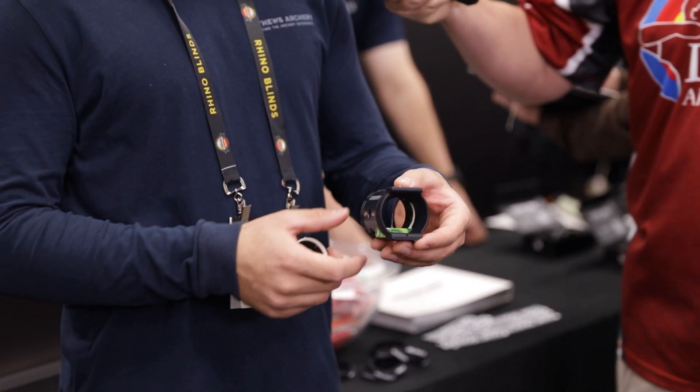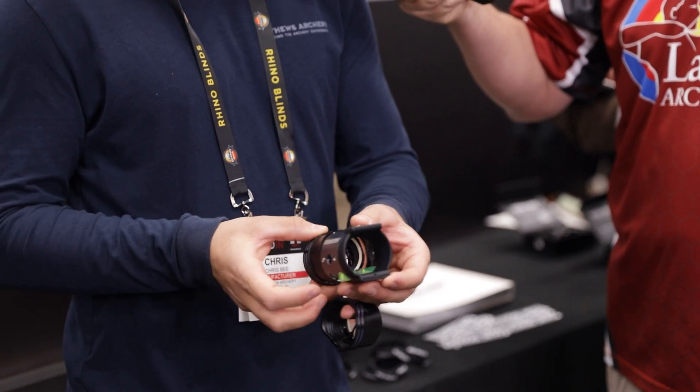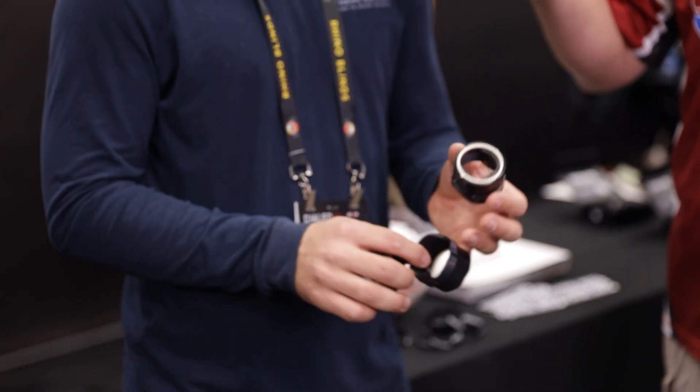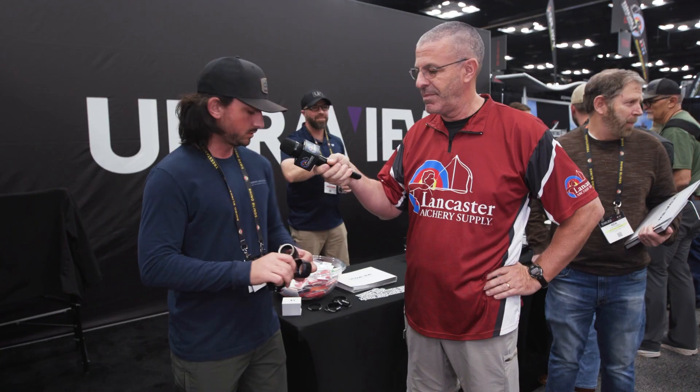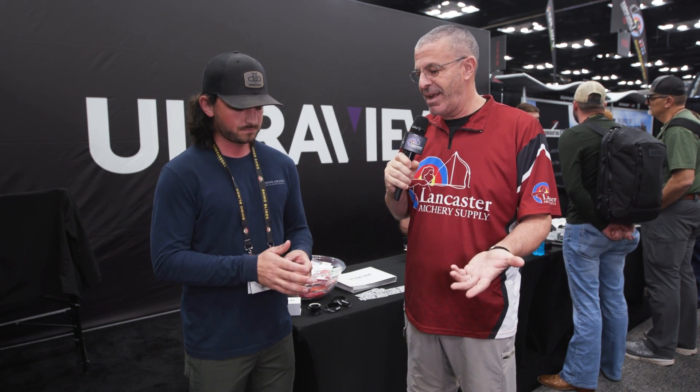If you have the scope and you have other cartridges, this one just swaps right out. Here's a regular single pin, and you just put it right back in — fits right in there. So it's really easy; it works right into our Ultra View system, swapping in and out and keeping everything in the middle of the scope.